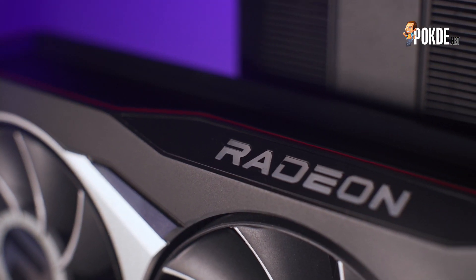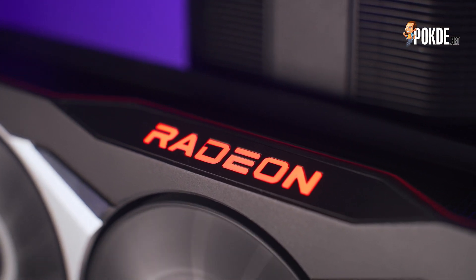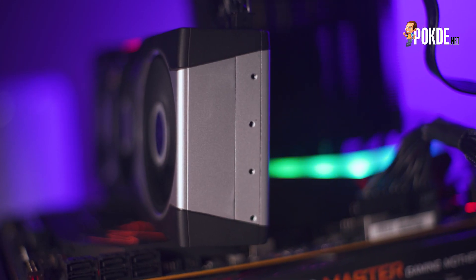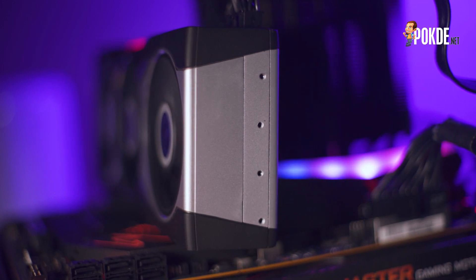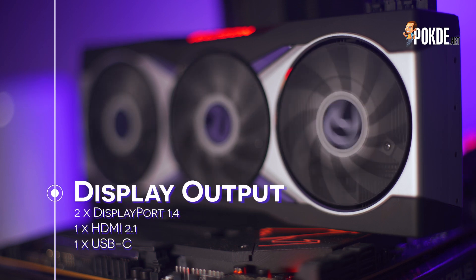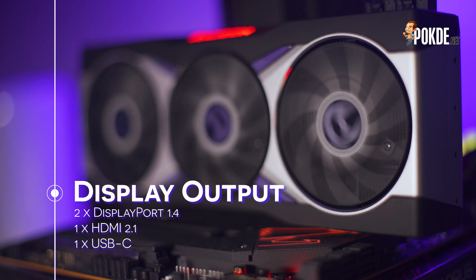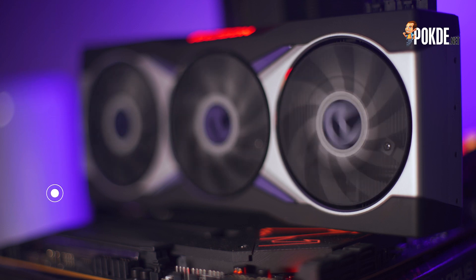The only bit of lighting on the Radeon RX 6800 XT reference card is the Radeon emblem on the side, which only glows in red — that might be a bummer for RGB enthusiasts. On the tail end of the card, there are 4 holes which may come in handy for mounting a support arm, but their main purpose is for mounting in server cases. On the other end, there are 2 DisplayPort 1.4a along with HDMI 2.1 and a USB-C output. It is quite interesting to see USB-C here, considering that Nvidia dropped it from their RTX 30 series cards despite debuting it on the RTX 20 series. Perhaps AMD sees a future for the virtual link standard that Nvidia doesn't?